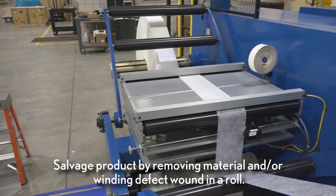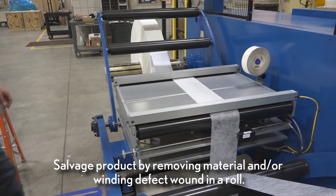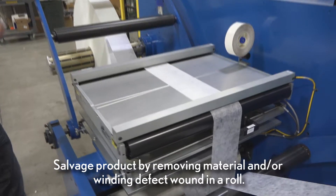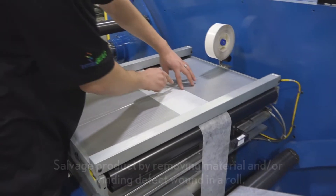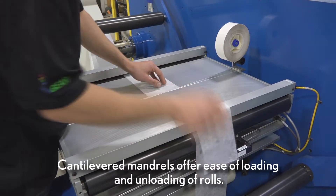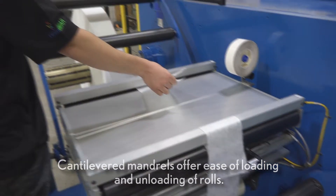The Duesenberry Roll Editor is a versatile machine designed to provide a means of salvaging product by facilitating the removal of material and/or winding defects wound in a roll. Two fully cantilevered mandrels are provided to ease the loading and unloading of rolls.